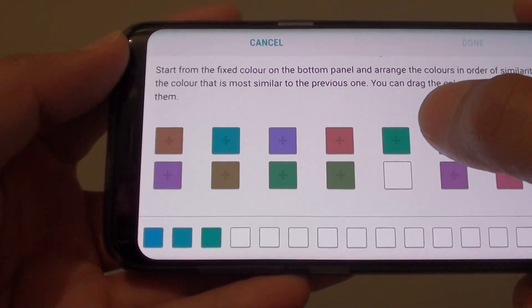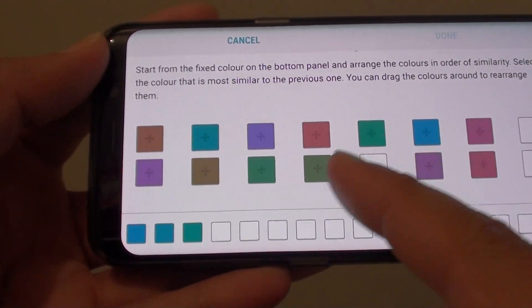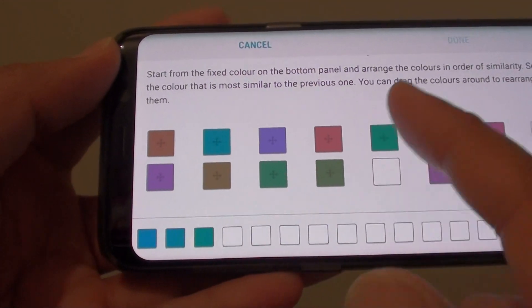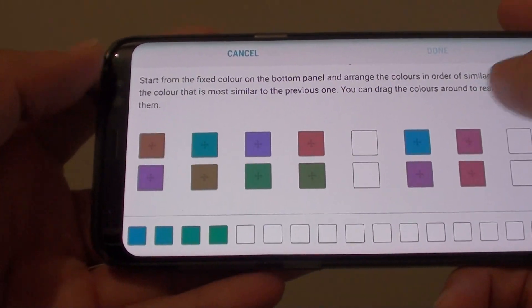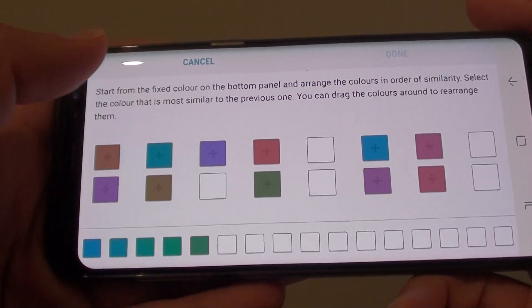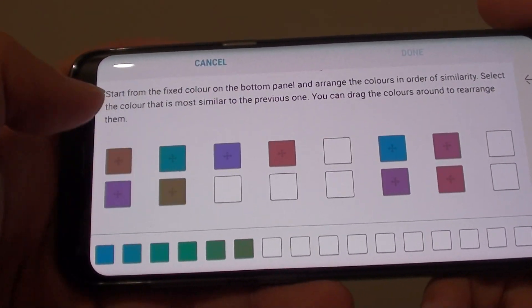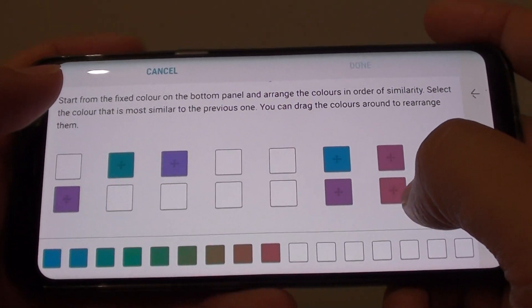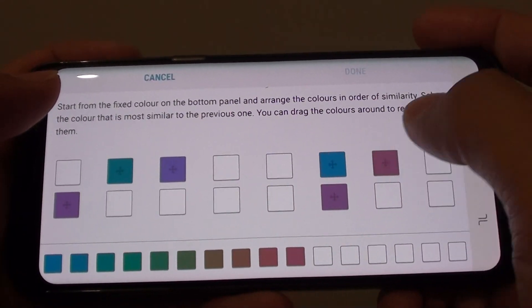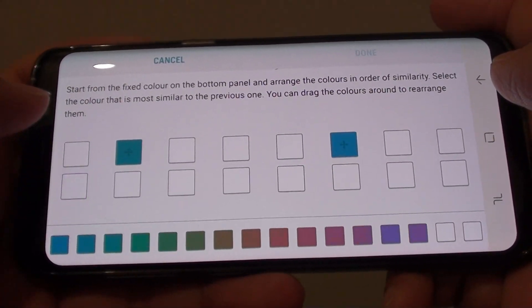Then choose the next one. I find that this one here matches this one here — keep in mind what I see may be different to what you see, so you have to choose your own color. Continue selecting matching colors, going on to purple and the remaining shades.